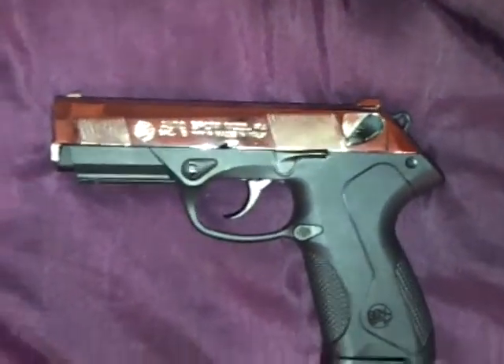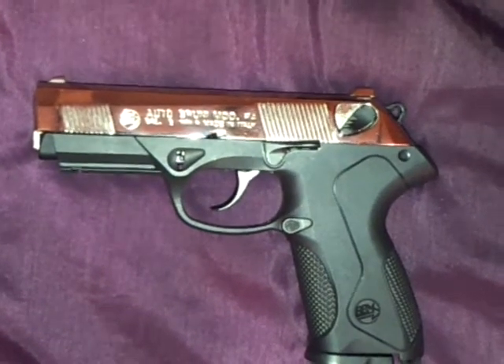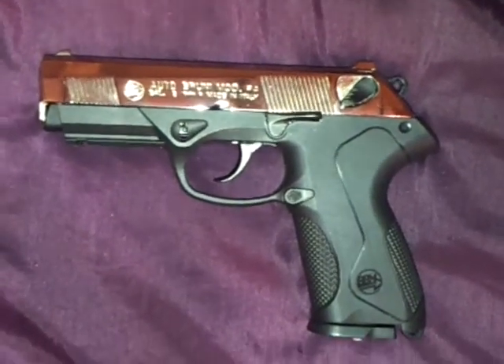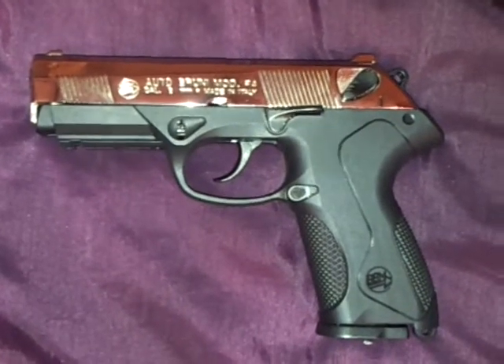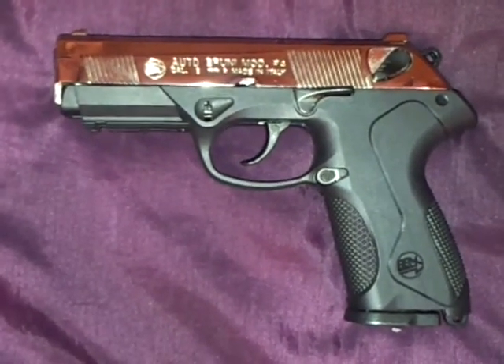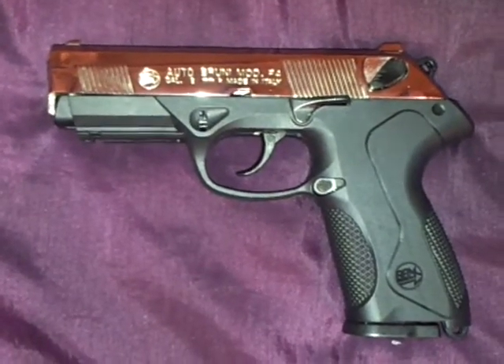Here I have another Bruni — one of my favorite ones. This is an 8mm. It's a Beretta Style PX4 — Beretta. This is a Bruni P4.